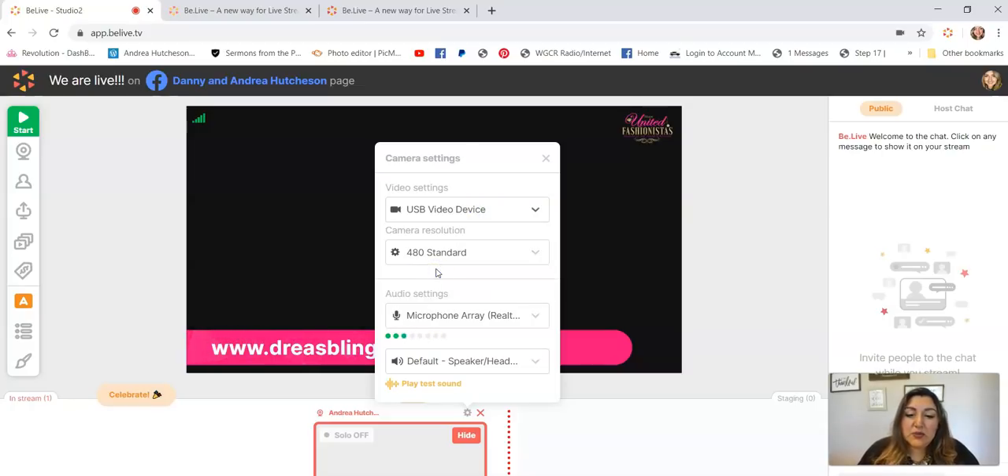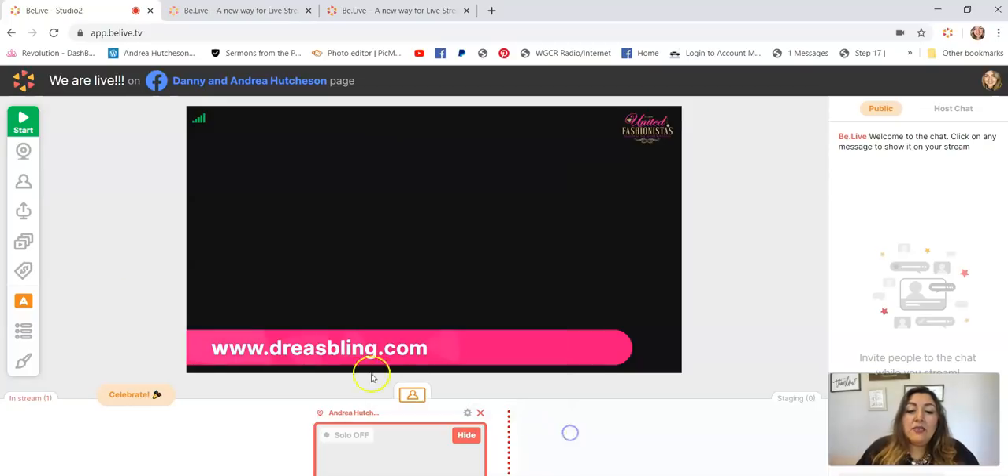My camera went away because I'm doing this recording. You also have your microphone setting. I have a microphone that I'll put in the comments from Amazon so that you guys can hear me really well.